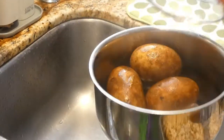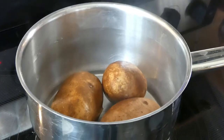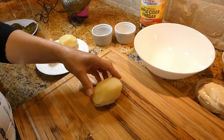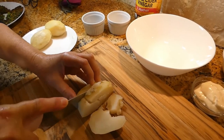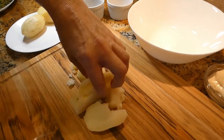After draining, put it back on the stove for 2-3 minutes until all the steam comes out. Before we peel the potatoes, make sure they're nice and cool. My potatoes are ready to cut — I peeled them, and now we want to cut them into 1-inch cubes.